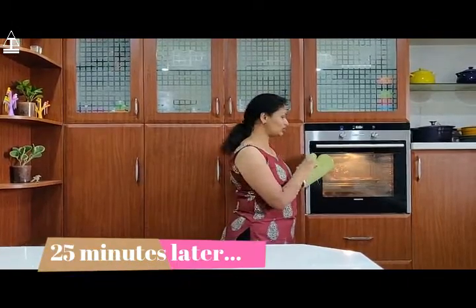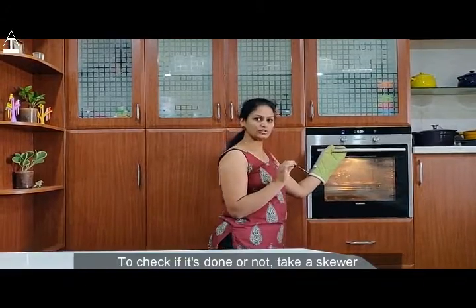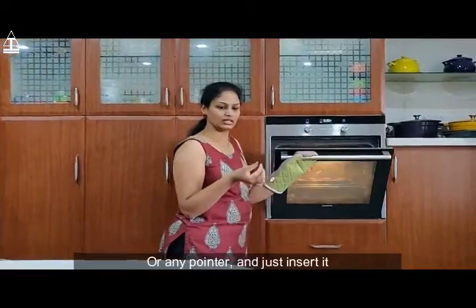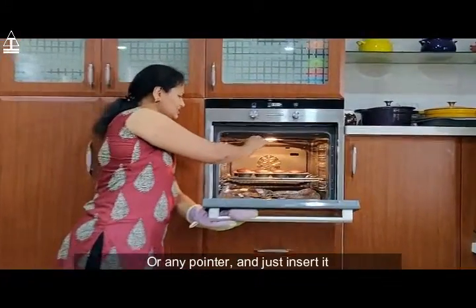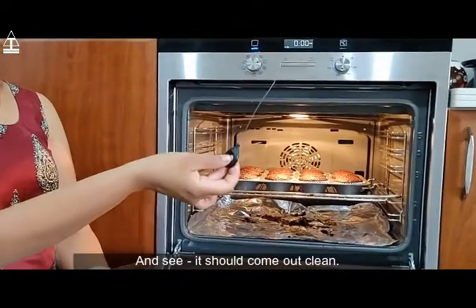So now we have baked the cupcakes for 25 minutes. To check if it is done or not, take a skewer or any pointer and just insert it — it should come out clean.